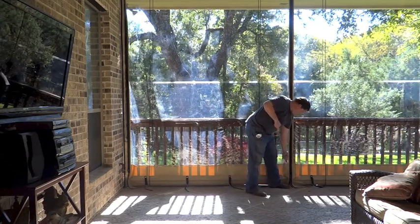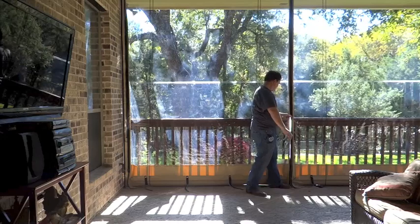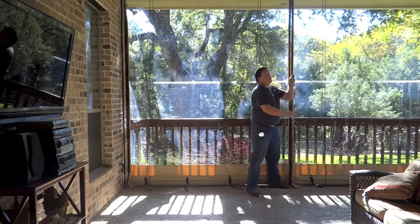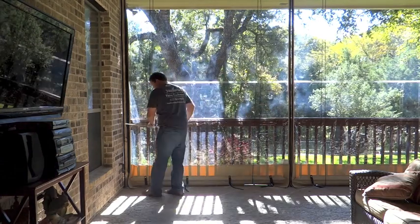Once you have those detached, now you're ready to unzip the curtains. Unzip the curtains going up. You'll want to stop the zipper about 3 inches from the top.